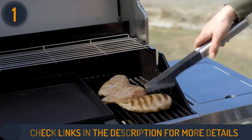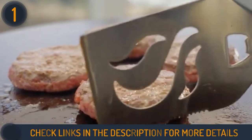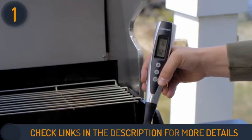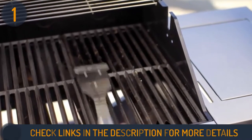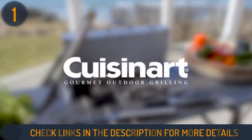The Cuisinart CGS-5020 has 20 essential tools for grilling: a chef spatula, grill tongs, a digital temperature fork, five skewers, a silicone basting brush, four pairs of corn holders, and a cleaning brush with an extra brush head. Once they've been set up, these grilling tools will be your closest friend at the grill.